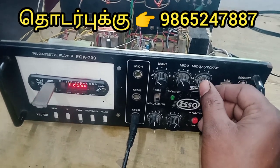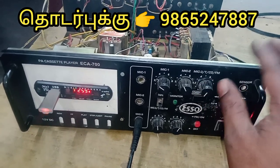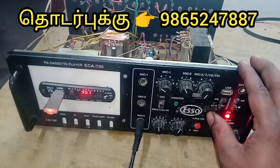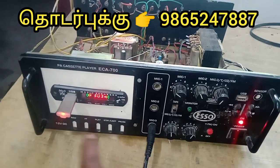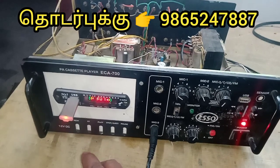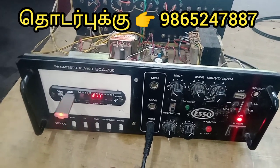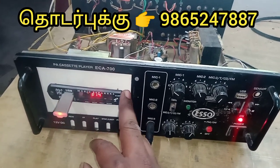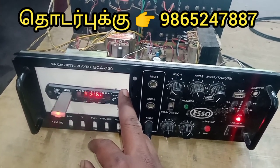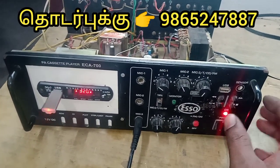Welcome friends! There is a number called Caster Player Model. There is a latest model of USP board. The customer will be able to fix the USP board. Now we will fix the changes in the settings.